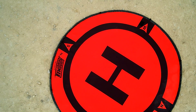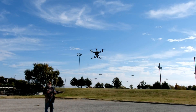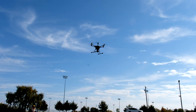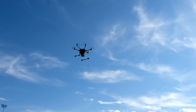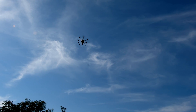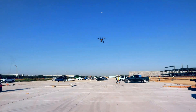Periodically, Yuneec issues an update to the firmware for the Typhoon H aircraft, gimbal, and ST-16 transmitter. The updates published between November 2016 and February 2017 had problems. I encouraged pilots not to use them on their systems unless they were already experiencing firmware-related issues. In February 2017, Yuneec put out a firmware update and many users have reported it to be very stable.